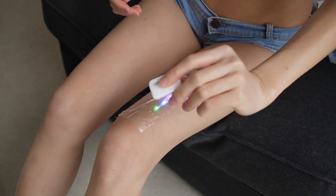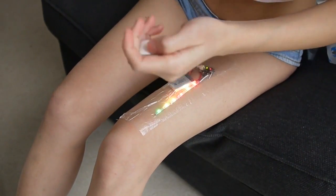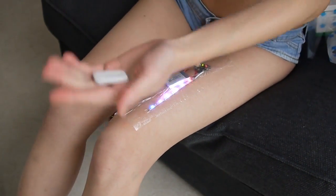This is a BLE beacon — in case you lost your friend at the party, you can find them with this.